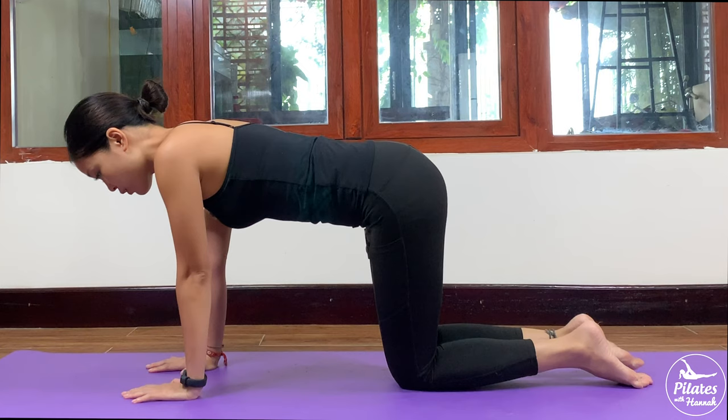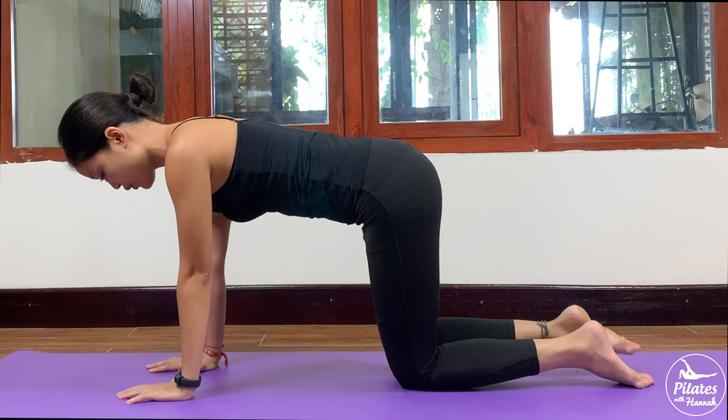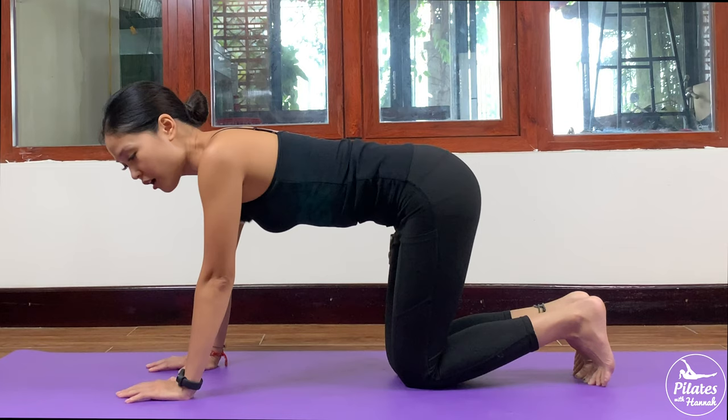Really engage your core and do it with control. 5, 4, 3, 2, and last one. Slowly bring it back to center, shake your hips. Inhale deeply through your nose and exhale deeply through your mouth.